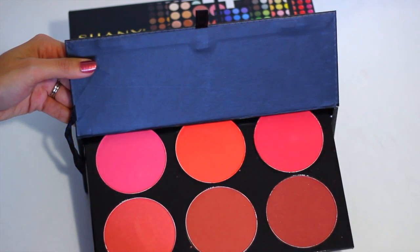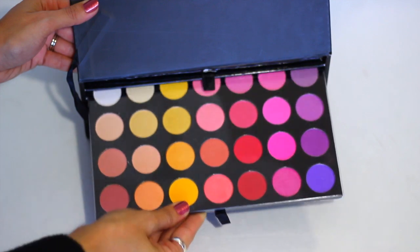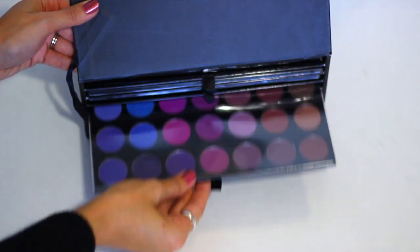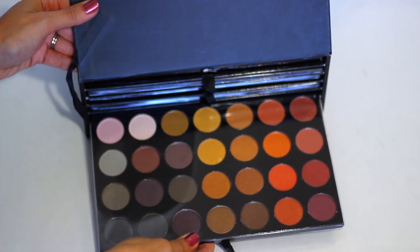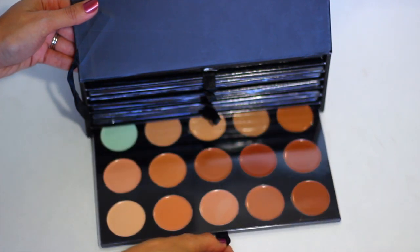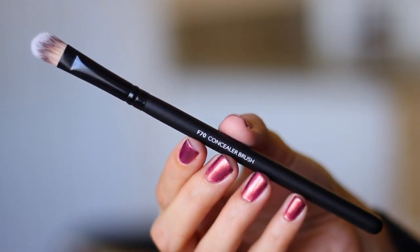This set includes blushes — I really love all those blush colors, those are gorgeous. And then you're also getting layers of eyeshadow colors. I really like that Shaney is a member of PETA and all of their products are cruelty-free. I think this set is perfect for the holidays, so definitely buy the perfect makeup just in time for the holiday parties. This set also includes lipsticks and concealers, and that's what I'm going to move on to next in this makeup look.